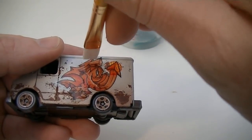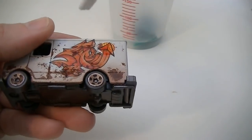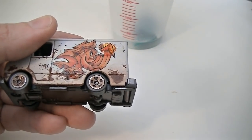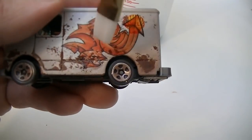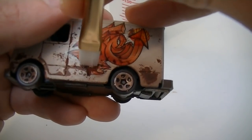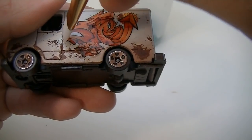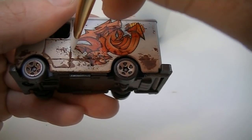For edges and recesses, I use a straight brush with harder bristles. I then go over the edges and recesses with this brush to force the tattoo in. This gives the painted-on look that you would want in this type of model. When I'm pleased with the look, I simply let the tattoo dry and then clear coat with matte.